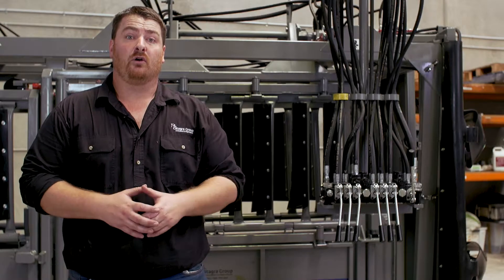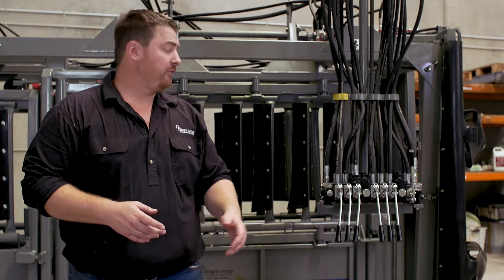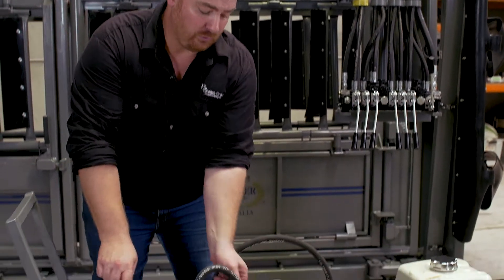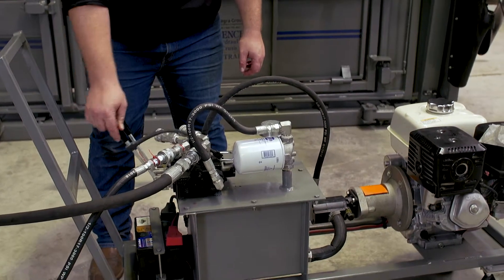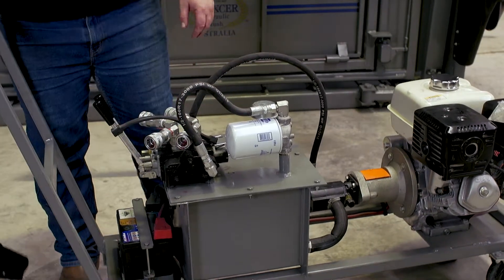When disconnecting your portable power unit, you want to think about relieving the pressure inside the hoses. All you're going to do is turn the power unit off, operate your controls a couple of times and also your valve bank on your motor a couple of times. This will relieve the pressure inside the lines, and then all you want to do is release the quick couplings and away you go.